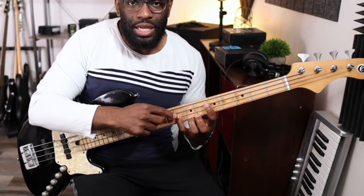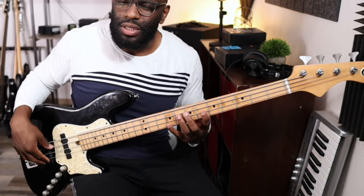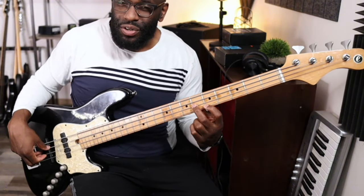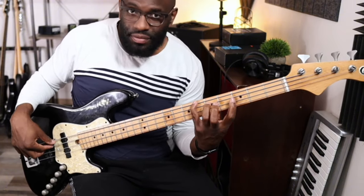If my next note is the next fret above, I'm using my next finger to play that note. The finger that's closest — I'm going to play that. Anyway, I don't want to spend too much time on that, but that was the hardship: being able to play lines like that, being able to stretch my hand out and really challenge myself.